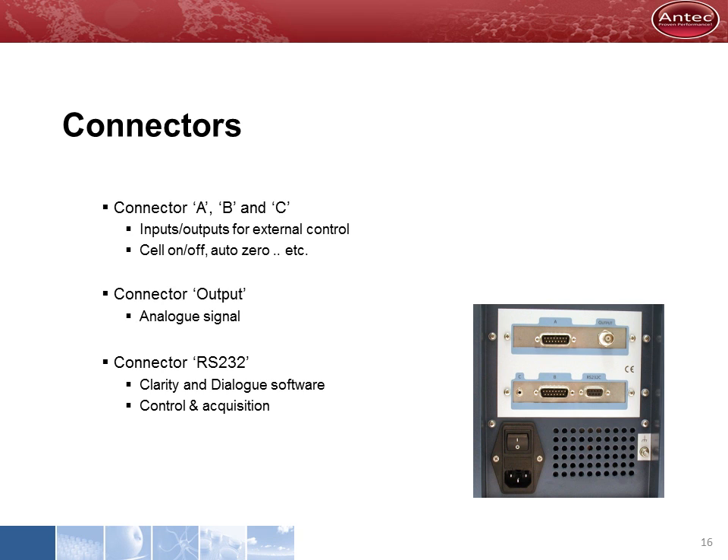On the rear panel, a number of connectors are located. There are connectors for external control, for example to trigger the AutoZero. The output connector is for analog data acquisition and an AD converter. A serial port is available for computer control, for example when using our Clarity data acquisition software.